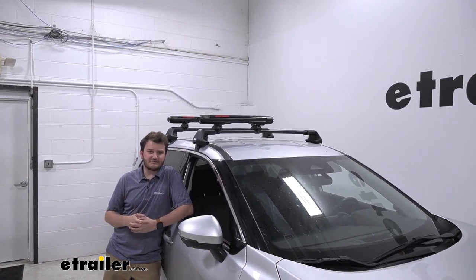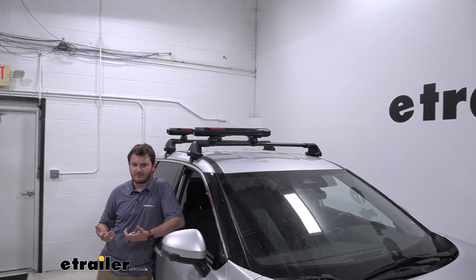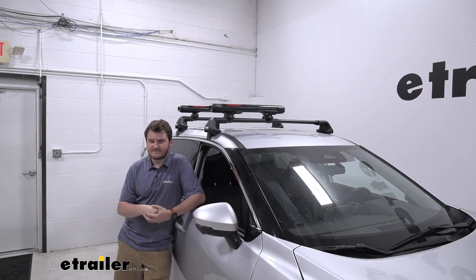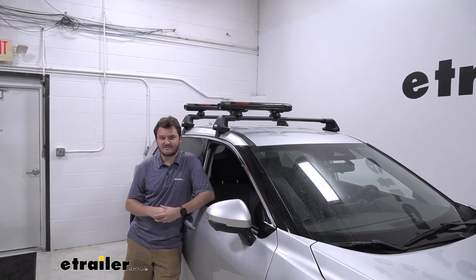We even have some space left over on our crossbar in case you wanted to mount an additional accessory like a kayak carrier — if you are carrying fishing rods over here, that's something that's more than possible to do using the system.